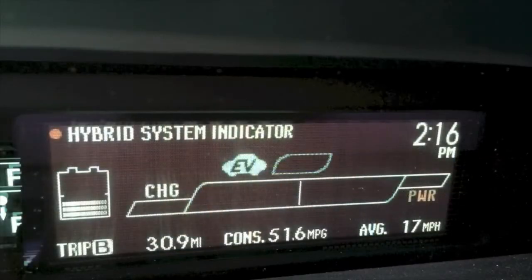Let's take a look. Here's your hybrid system indicator, or HSI. To understand what this means, you have to understand what Toyota was trying to depict when they made this display. Towards the right-hand side of the screen, that's where your lever goes when you're at the top-end throttle position, or using the most fuel.